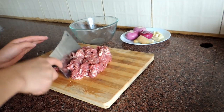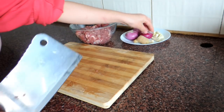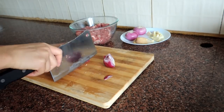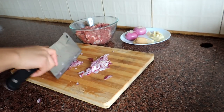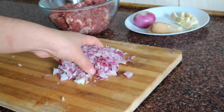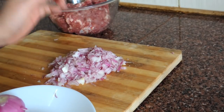Now our meat is ready. It's time to chop the onion. Now our onion is ready. Here I add only 2 onions, so 1 more onion is left — I'm not going to add too much onion.